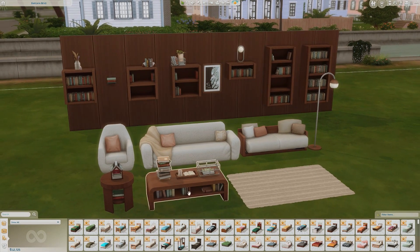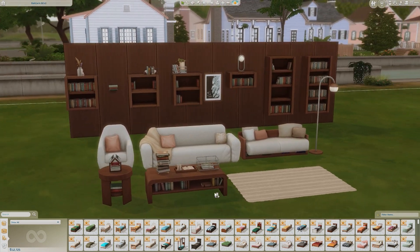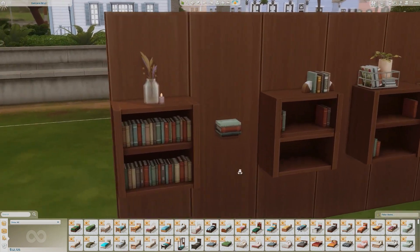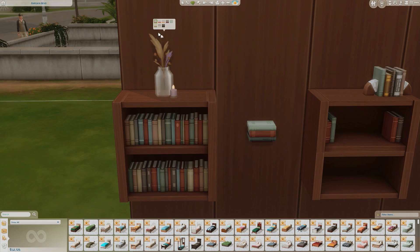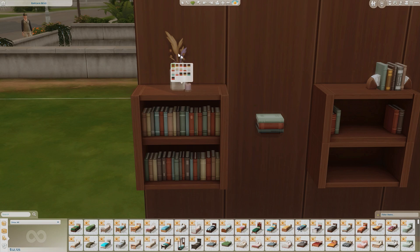There weren't any single standing bookshelves except for this coffee table that has some additional books and the end table, but they don't function like regular bookshelves or book stands. Starting over here with this nice little candle and vase flower arrangement — you have a really nice purple and tan look, a pink candle, the same flowers, a see-through glass, an opaque glass, and some boxes with little speckles on them.